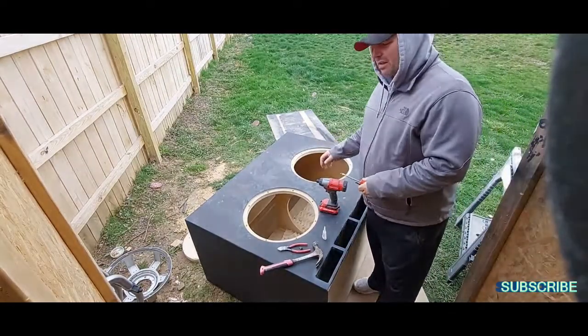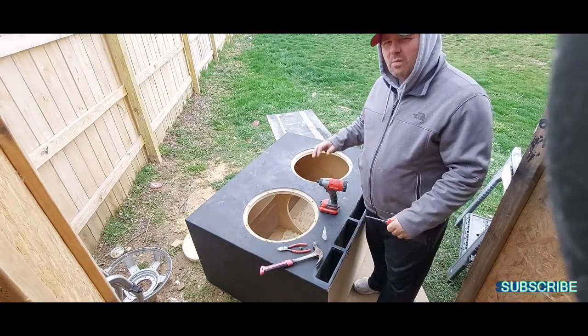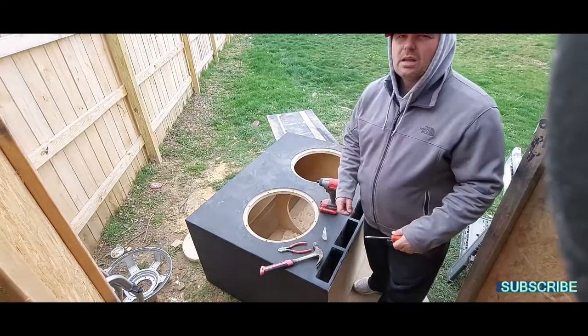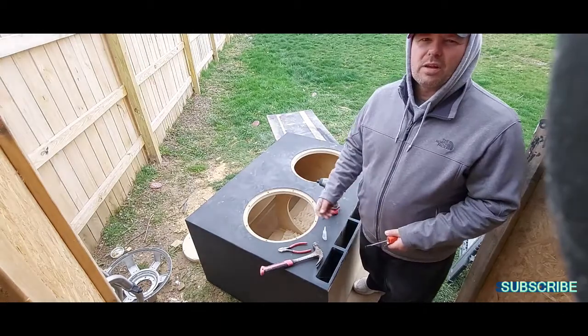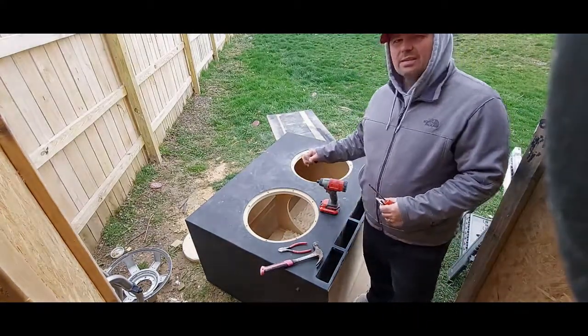If you're interested in stuff like this — DIY subwoofer builds, home theater, home audio — hit the subscribe button. If you like this video, hit the like button and drop me a comment. Until next time, thanks.